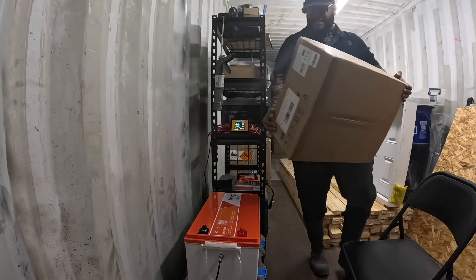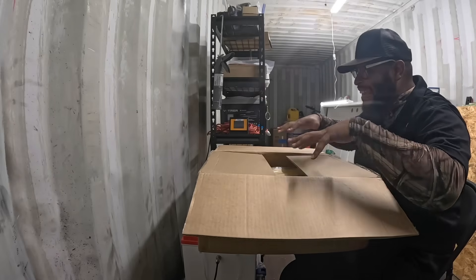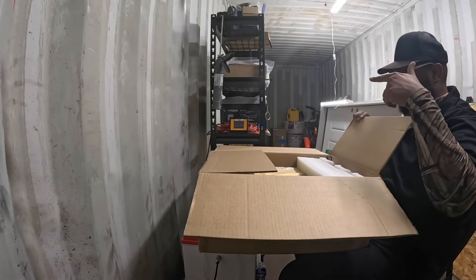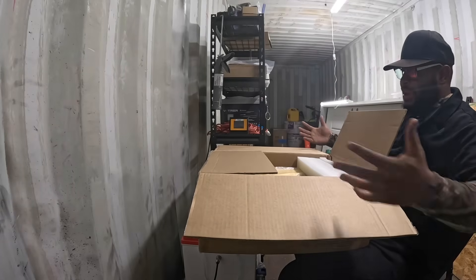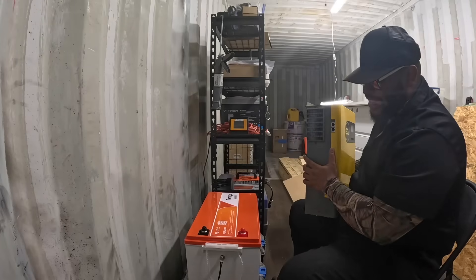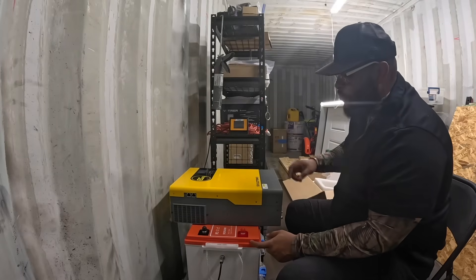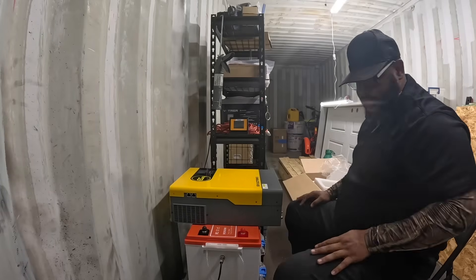We've got my EG4 inverter — it's actually going to stay in the shipping container and use the battery to power the whole thing on a 48 volt level. This is a 48 volt inverter, so you need something that can use the power of a 48 volt system and also charge the 48 volt battery back via solar.